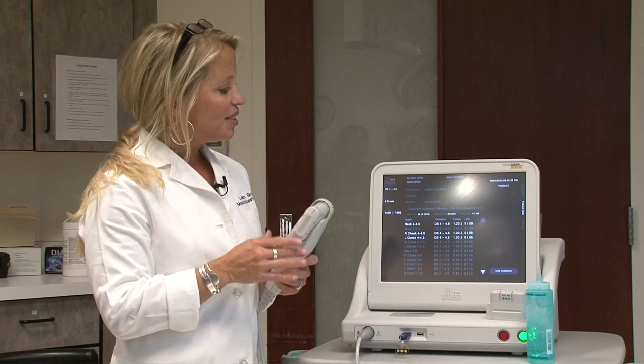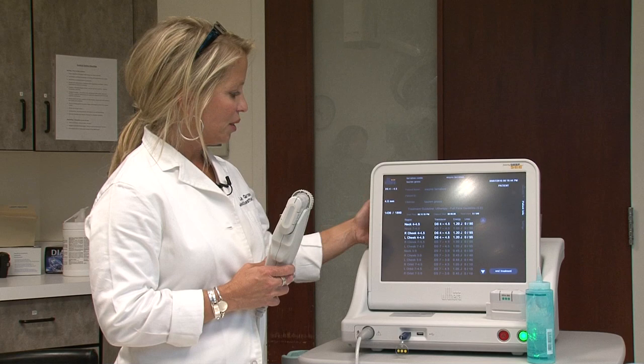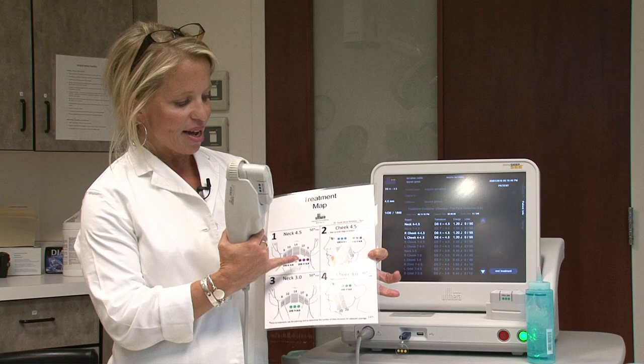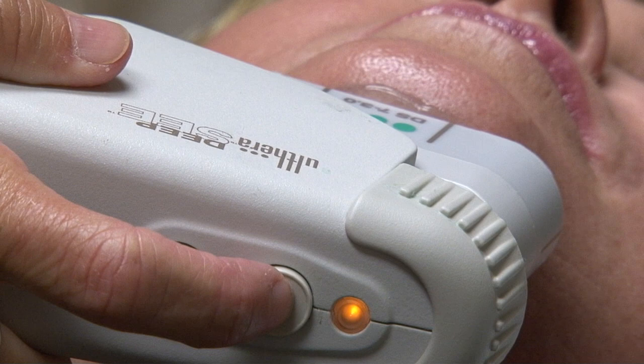We really like this technology because, unlike the other non-invasive treatments that we see for lifting, this we can actually see the tissue that we're treating. We're doing a dual pass on the patients — first we're going in around the neck and up the cheeks at four and a half millimeters, and then we go back around so that we can get that energy in on two different layers of the skin at three millimeters.